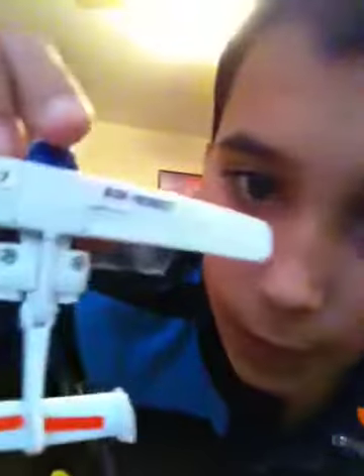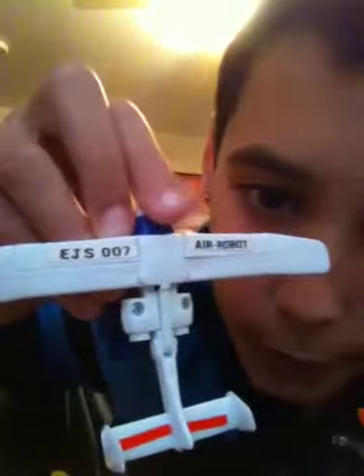Let me show you a Go-Bot Water Walker — this is the fake one. I bought two of these: the real one and the fake one. I kept the fake one and gave the real one to my stepdad. He's one of those planes that go on water, and on his wing it says 'Aerobot' then 'EJS 007'.